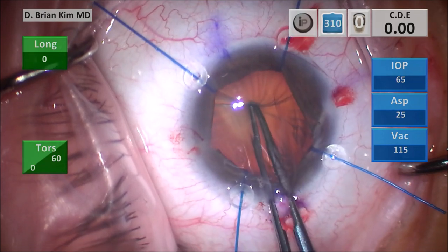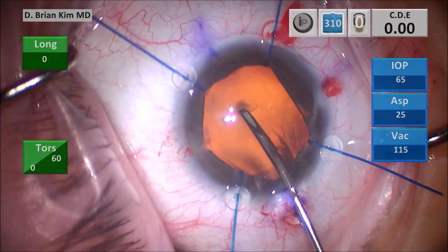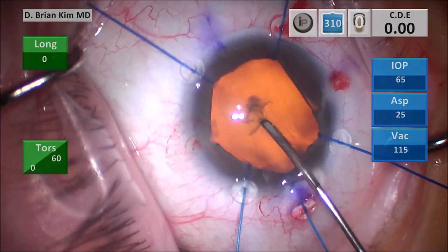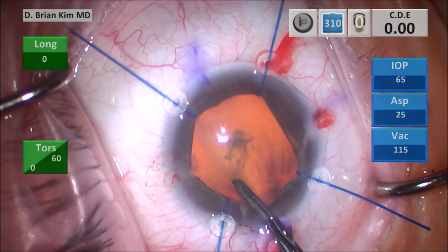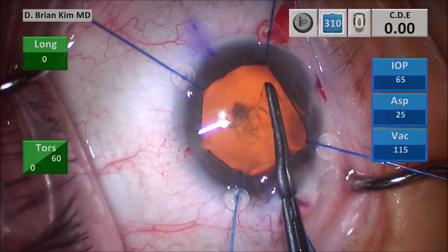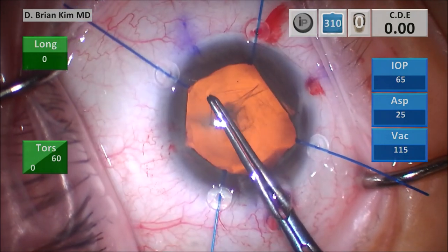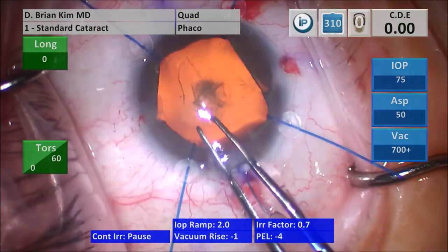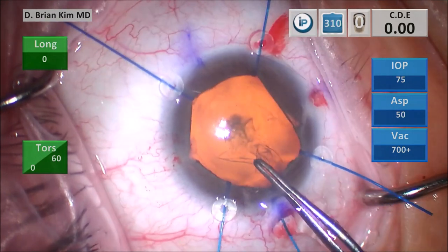I'm using a puncture-style capsulorrhexis, however I quickly realized that the zonules are very weak — there is hardly any counter force when I'm pushing down with the forceps. So I decide to go with the cystotome and make a little cut and then a little flap. I try to go circumferentially with my forceps following the corneal marks. Fortunately I didn't encounter difficulty doing the rexis. Perhaps this is less about zonular damage and more about zonular laxity due to her high myopia.